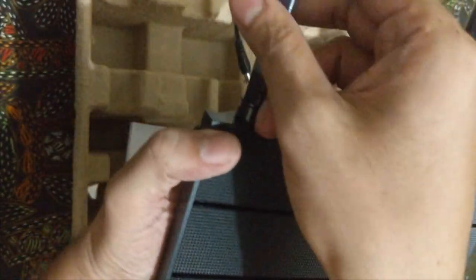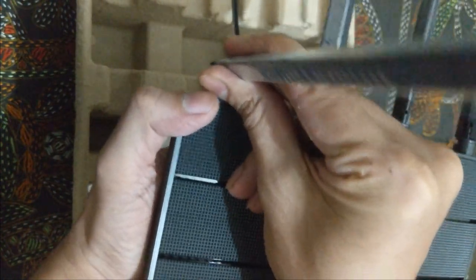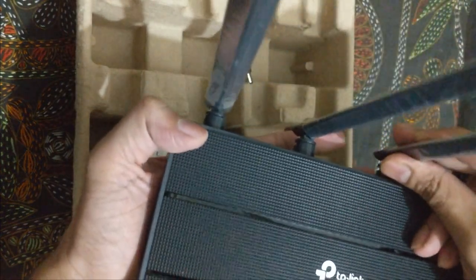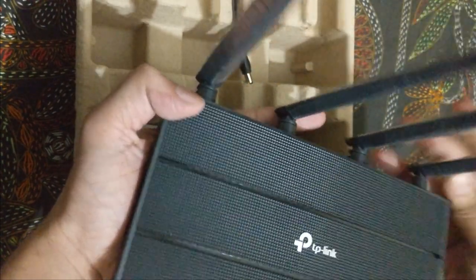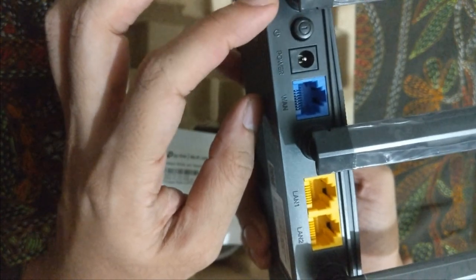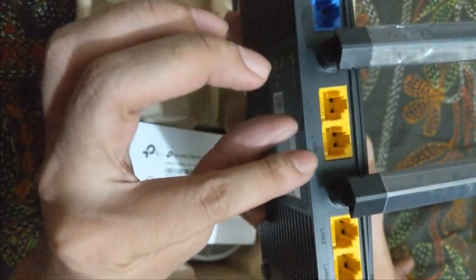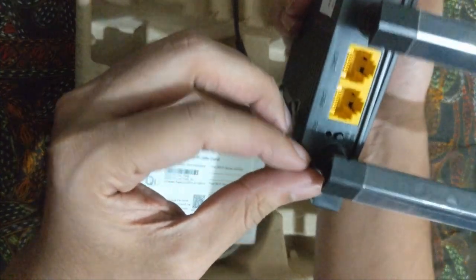I really love this thing — these are the antennas and they are movable in every direction. We'll just keep them vertically up. Checking the back side, there's the power on/off button, the power port, the WAN port, the output ports, and here is the small little reset button.